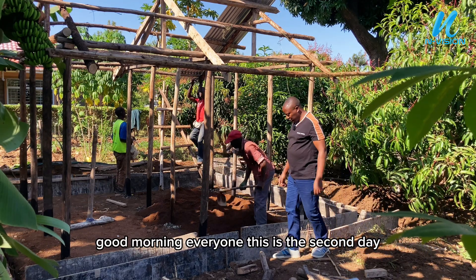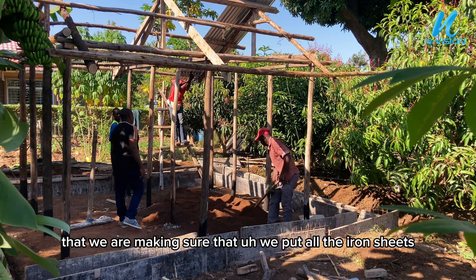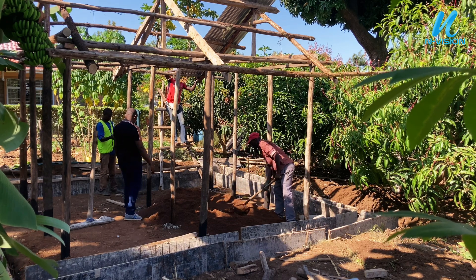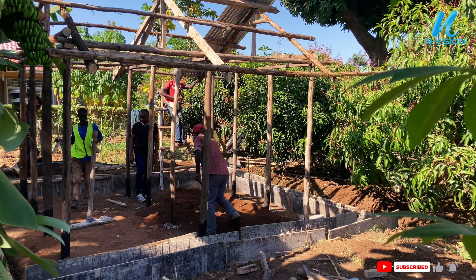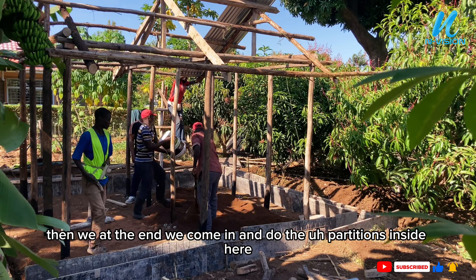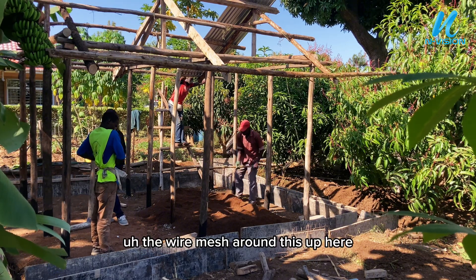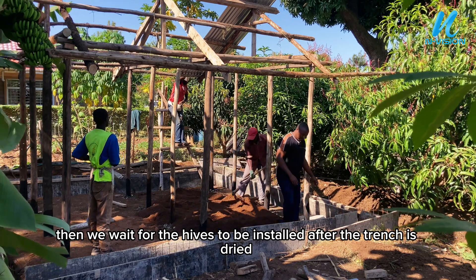Good morning everyone. This is the second day. We are making sure that we put all the iron sheets and do the flooring plus the trench. As we finalize this up today, at the end we'll come in and do the partitions inside, then put the wire mesh around it, and then we wait for the hives to be installed after the trench is dry.